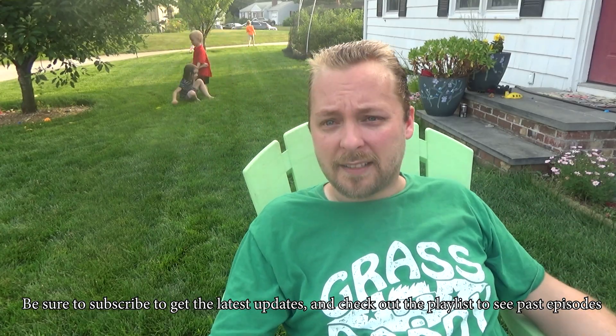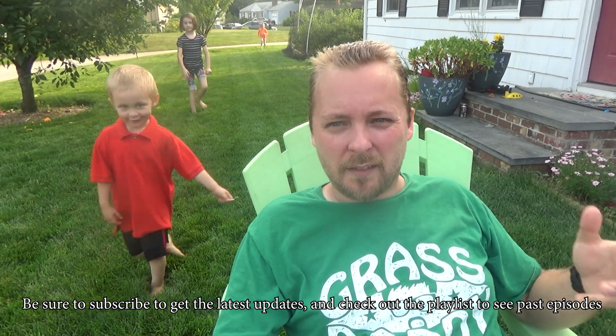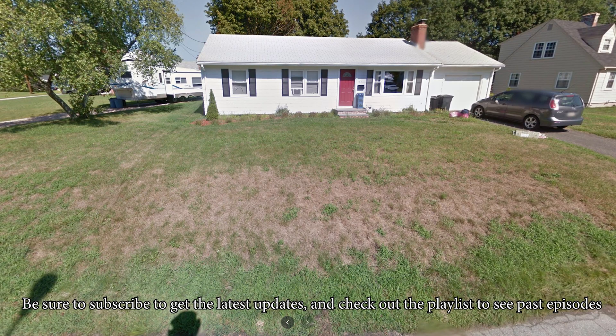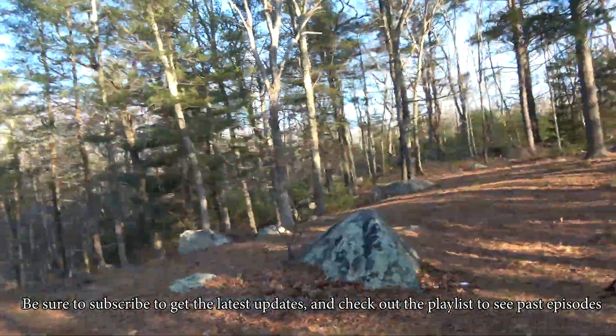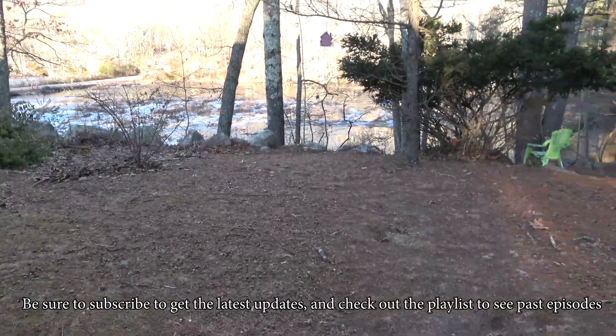Alright guys, the next step in fixing an ugly lawn is figuring out what's going on in your soil. Look at that soft thick lawn my kids are playing in. Everyone that visited commented on it, but it wasn't always that way — it used to look like this. Well, we sold that house and now I've got another ugly lawn to fix. Be sure to watch the whole playlist to see all the steps I'm taking to turn it from ugly to awesome.